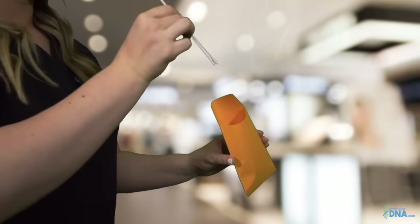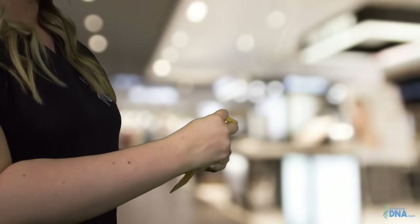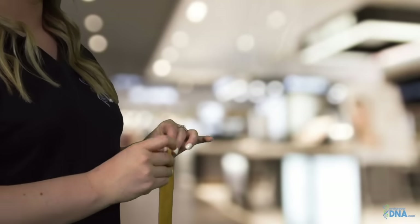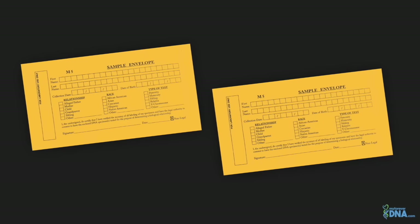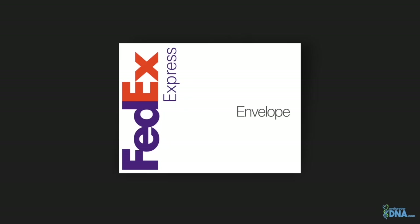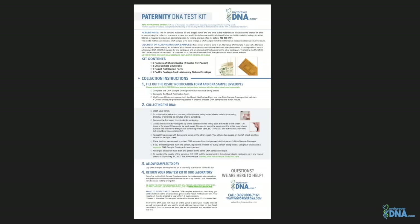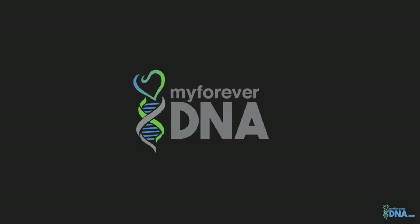Use one swab for the left cheek and the other swab for the right cheek. Once both cheek swabs have been collected, place them directly into the sample envelope and seal with tape. Repeat this process for each participant. Lay sample envelopes flat on a clean dry surface and let the samples dry. When you have collected all DNA samples, put them inside the postage-paid return envelope along with the result notification form and return to MyForeverDNA.